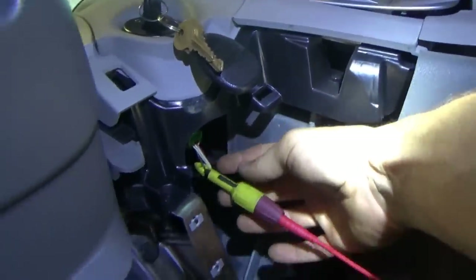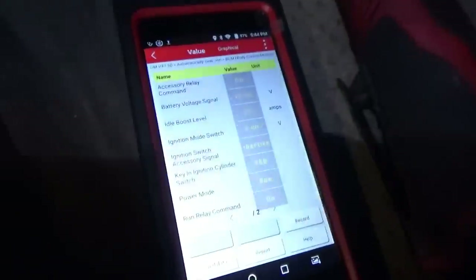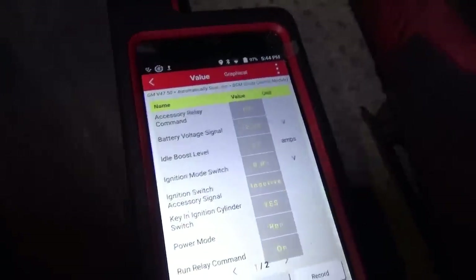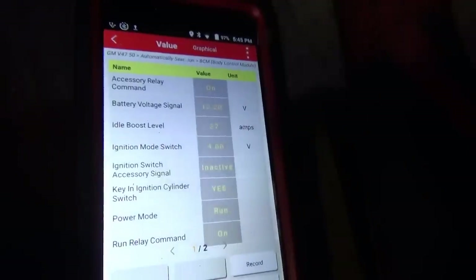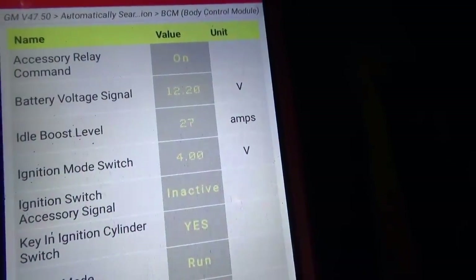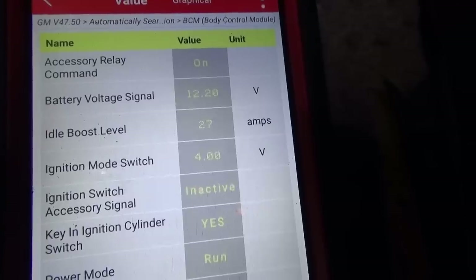We're in the process of replacing the ignition switch - not the easiest one to get to, but you just remove this underside dash panel. Before popping in the new switch, we're probing the brown wire as close to the switch as we can get to verify the wire integrity from switch to BCM is good, in case there's a wiring problem. Right now the accessory switch signal says inactive with the switch in the ignition position. I touch the probe to power at the DLC - it switches to active. I let it go - inactive. Wiring is good.